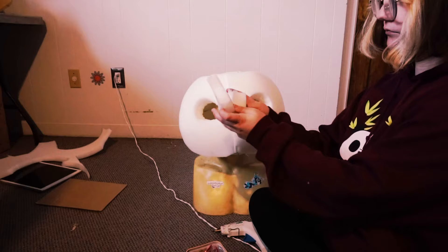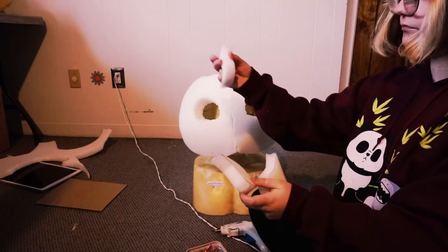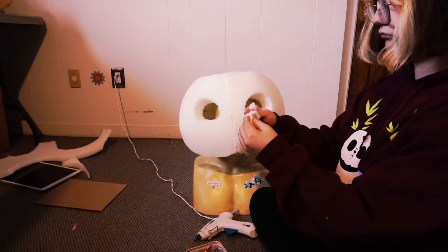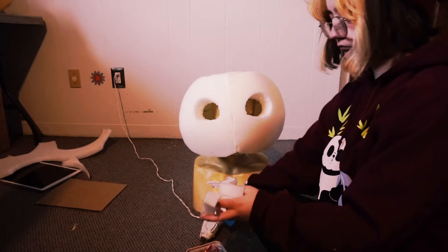Cut out the eyes and now we're going to be working on the muzzle part. Glue those pieces together. When you're cutting out the foam, this is where it's important to cut straight because you want all these tiny pieces to be aligned.